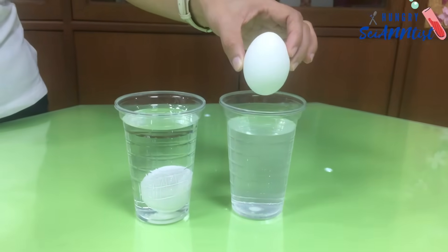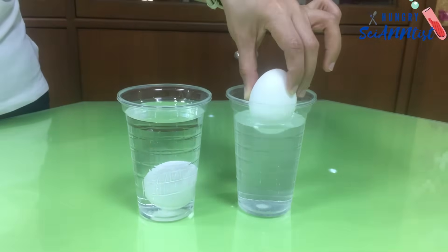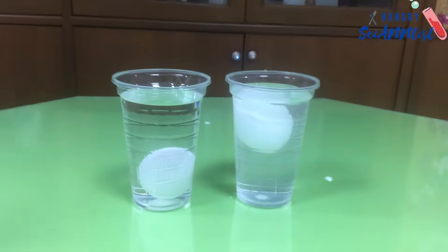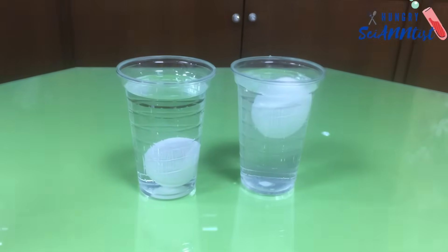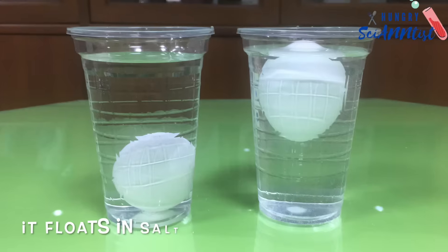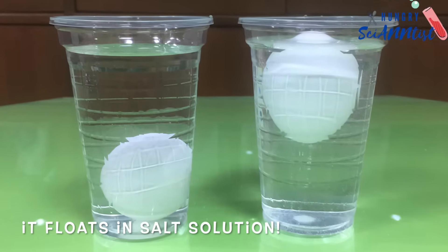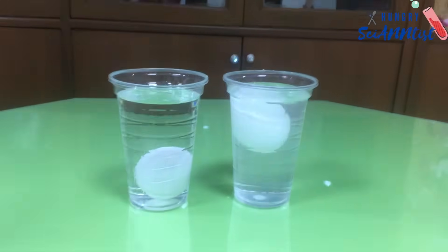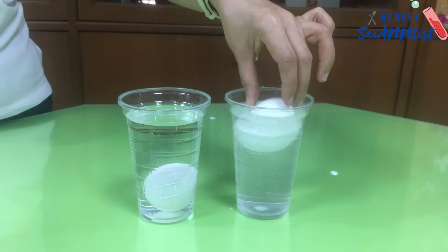Gently drop the egg in the salt solution. It floats! Dissolving salt in water makes it increase its density. This makes the water denser than the egg, causing the egg to float.